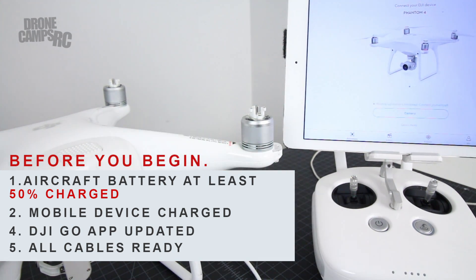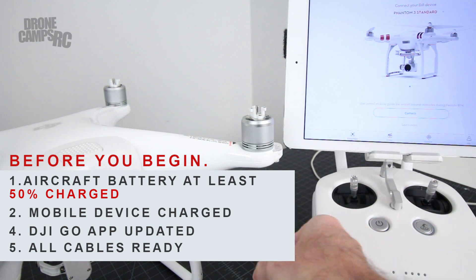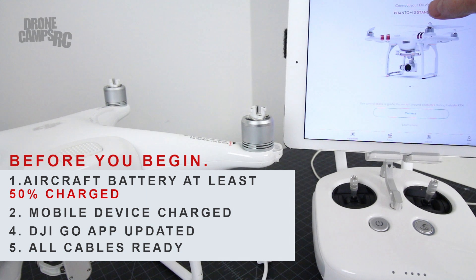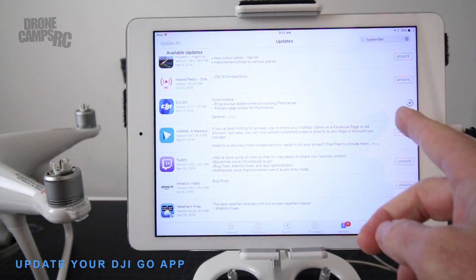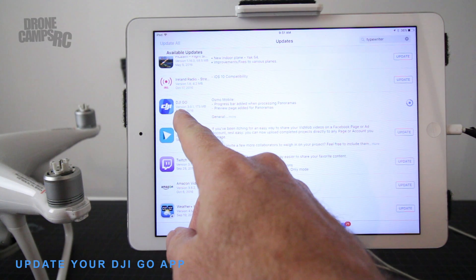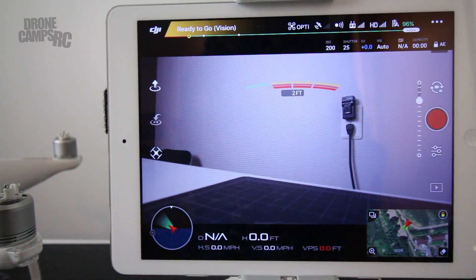You're going to need a few things. Make sure that your battery is at least 50% charged, you have your adapter cable ready, and you have your DJI Go app open. Go ahead and select Phantom 4 from the device you're going to update. First we're going to update the controller. I have a version of DJI Go that needs to be updated — it's going to update to the latest upgrade, which is October 17th, 2016. I have an iPad Air and everything's updated and ready to go.